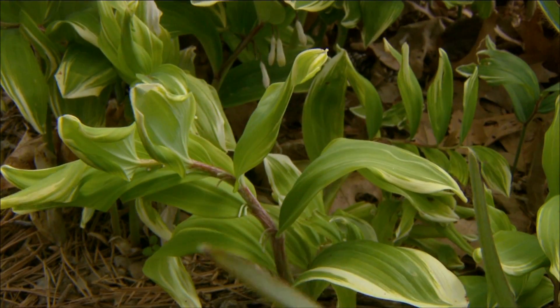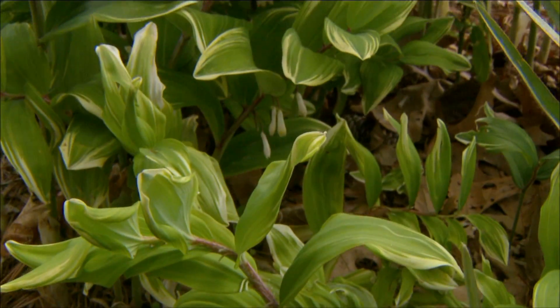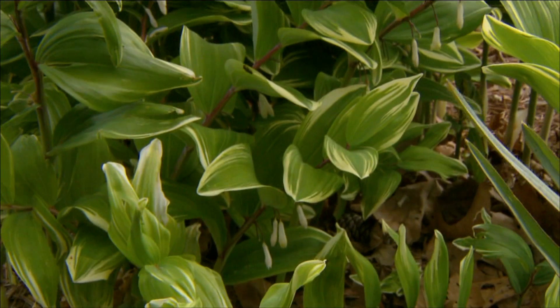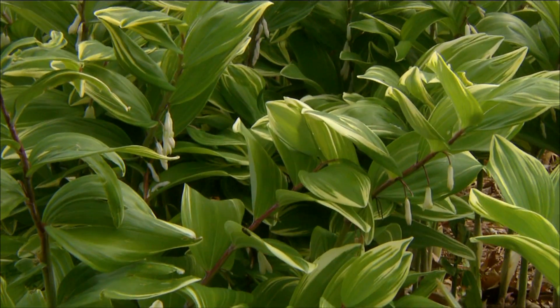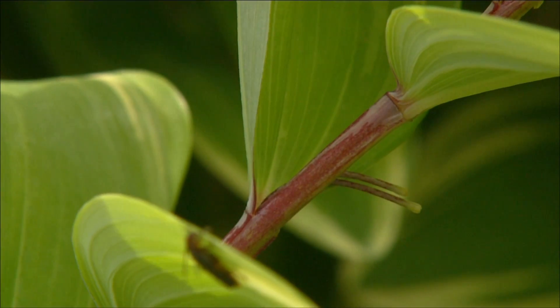The plant produces these very graceful arching stems that can reach up to about two feet, and the stems themselves have this burgundy coloration to them. It's very, very nice looking.